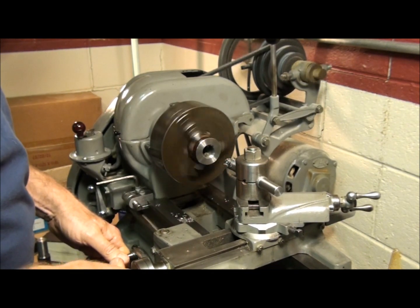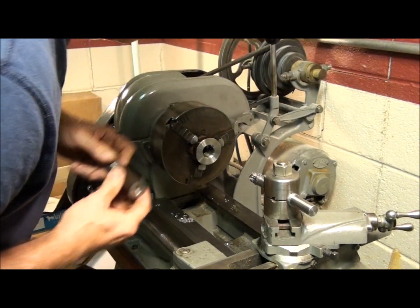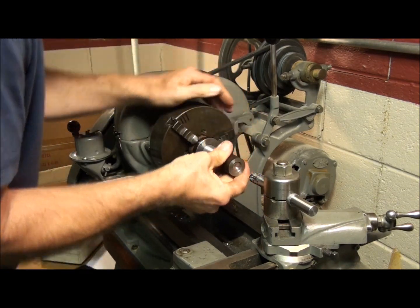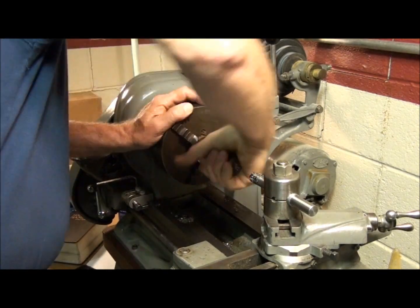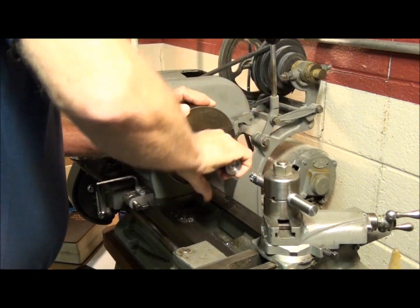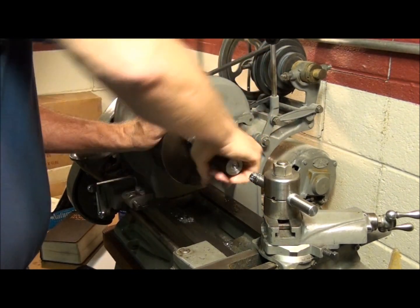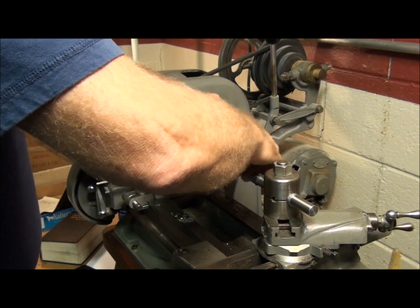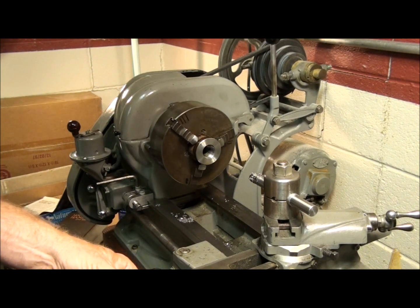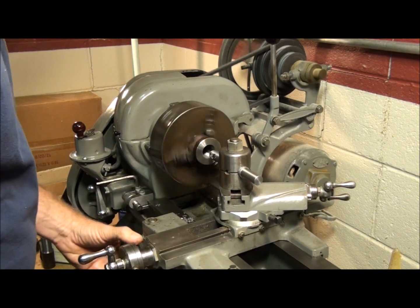All right, that's one thousandth. Let's stop and check the fit — it won't take much. It's still pretty snug; let's take another thousandth off. That's pretty much zero clearance thread there. Let's take another thousandth off.